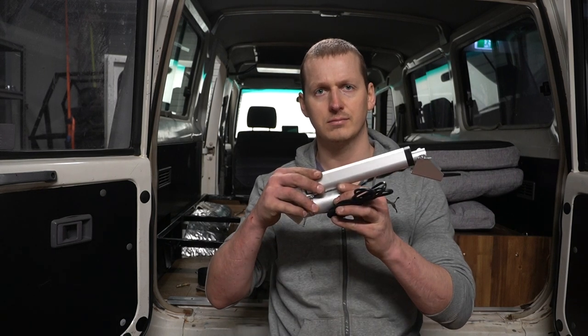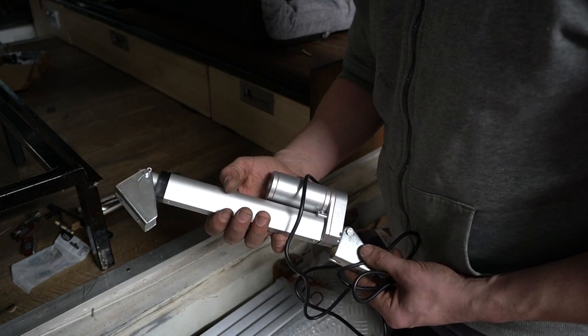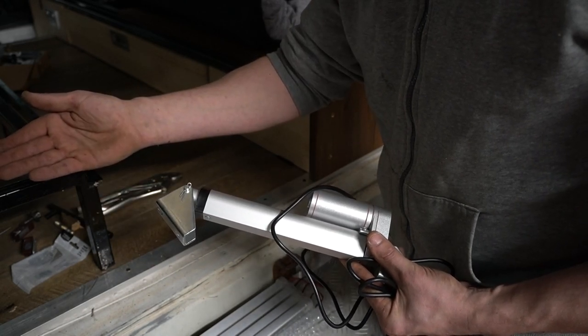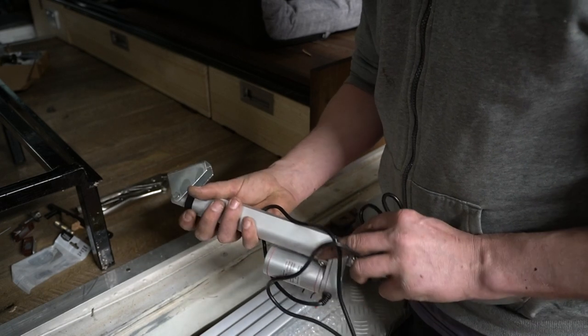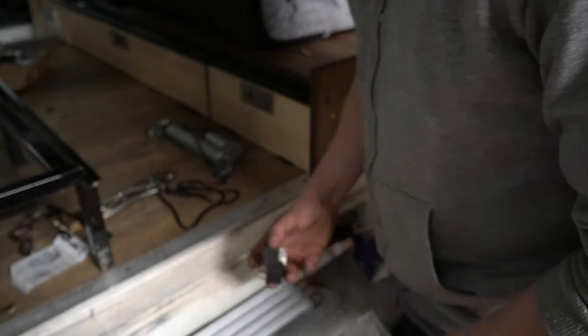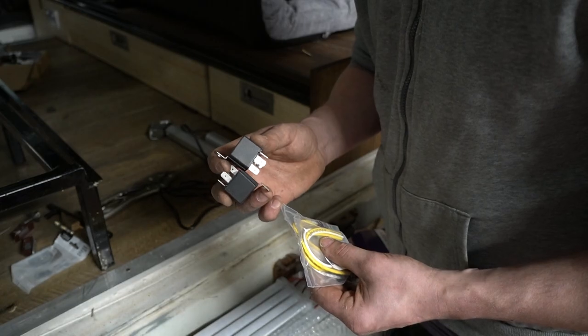Now the next thing on the list is an electronic actuator — because every car needs an electronic actuator. These rams work by varying the polarity of the voltage you're applying to them. If you apply a positive 12 volt charge, it's going to extend. But if you swap the positive and the negative and give it a negative 12 volts, it'll then retract again. Obviously we don't want to be removing terminals and swapping things every time we want it to go up and down. What you can do is use a pair of relays — if you wire them in a certain way, you can use them to reverse the polarity of your switch.